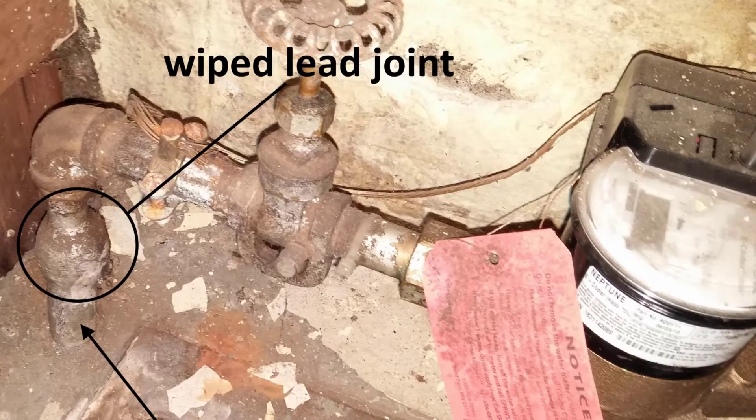Here's what it looks like. In this home, you can see that we've got this big bulb — this big wiped lead joint on the water piping coming in. That will always be done when you have lead coming into the house. Now, the presence of that wiped joint doesn't necessarily mean that you have a lead service pipe bringing water into the house — it means you might have it. You really need to look at that pipe that's coming in.